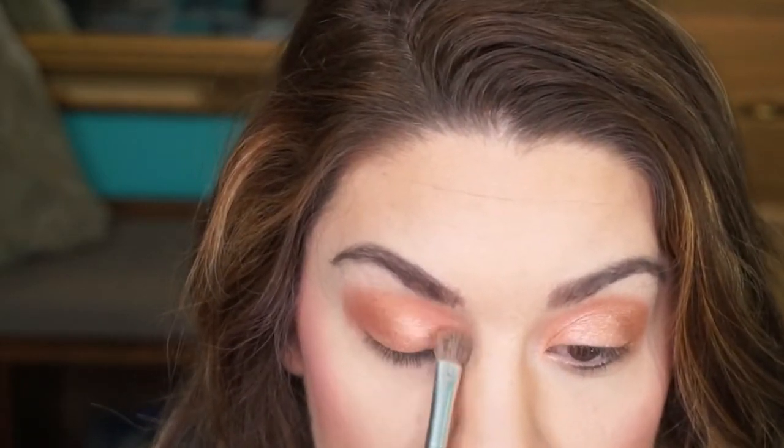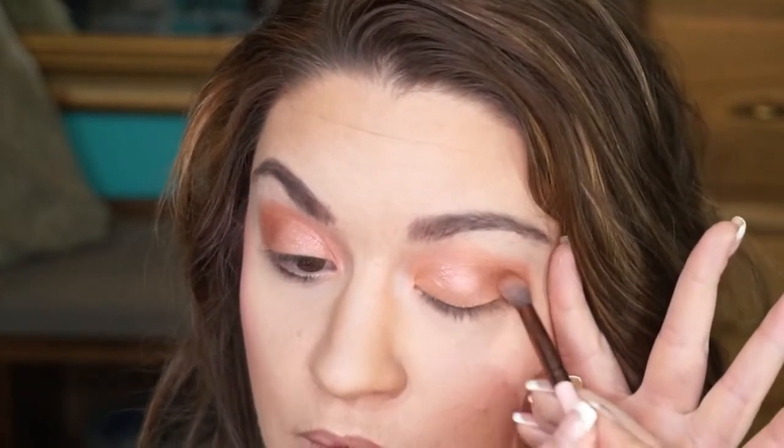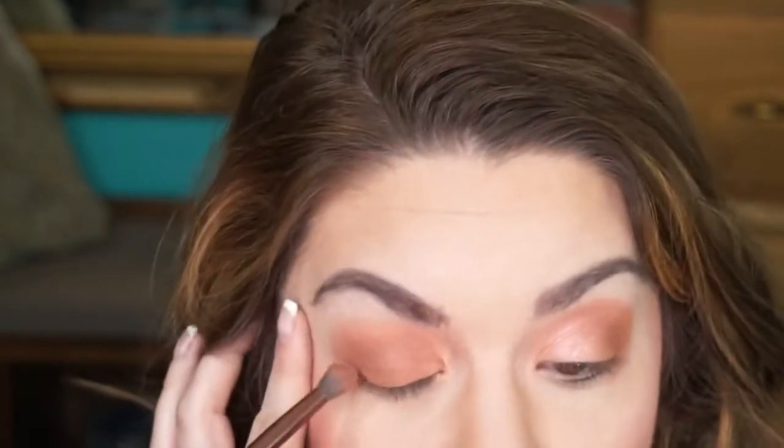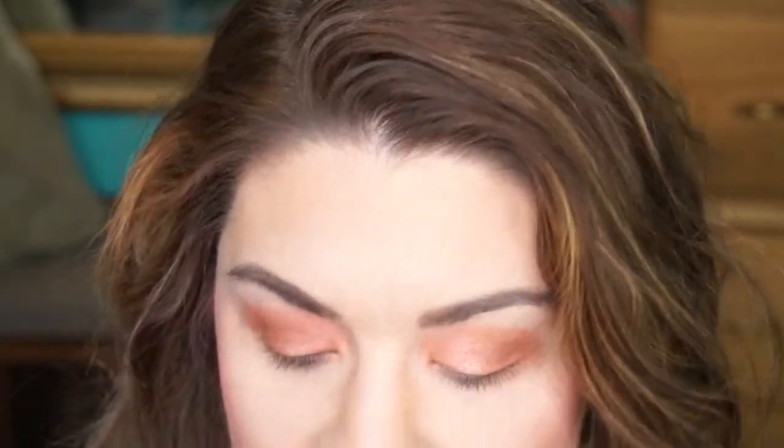I'm going to be going into the Coco Bear shade from Makeup Geek — it's a nice reddish brown shade. I'm going to take my Luxie 229 Tapered Blending brush and go in there, making that V shape with the Coco Bear down here. I also recently got this Makeup Geek Afterglow Pigment and I'm obsessed.